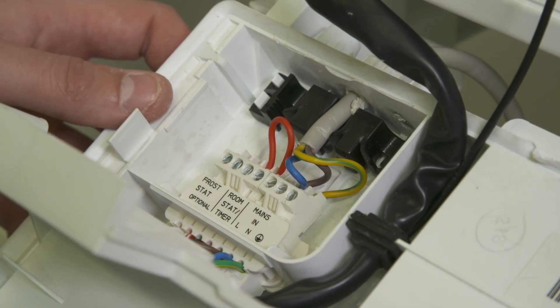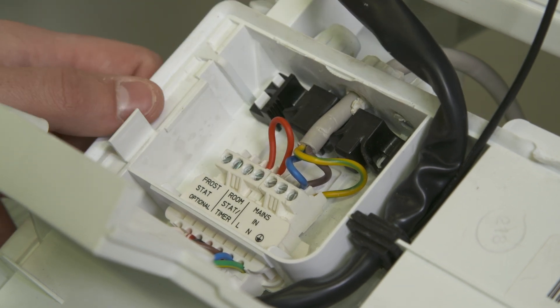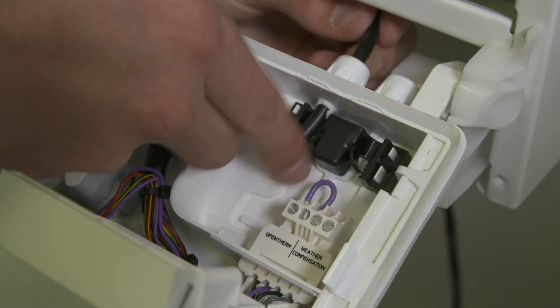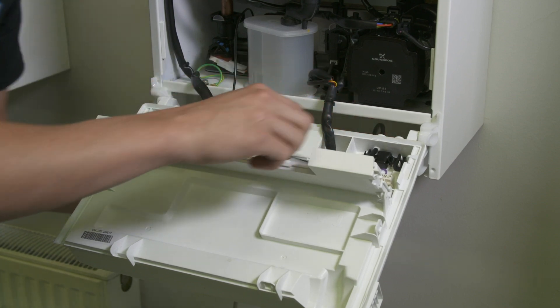If an existing 230 volt device is already installed, remove the wiring and ensure a link wire is inserted into the RoomStat/timer connection. On brand new boilers, this link will already be in place. Take the cable that is wired into the Halo Lite and connect to the open therm connections, ensuring it is run through the strain relief.